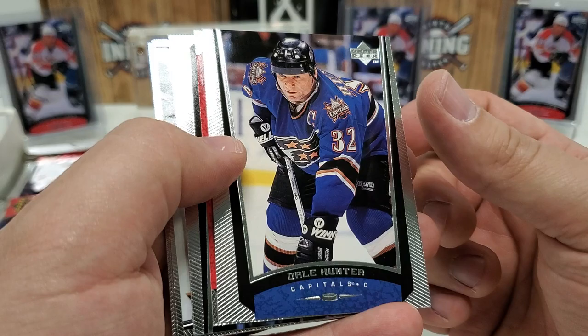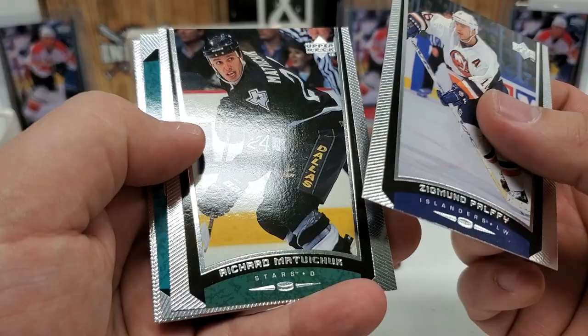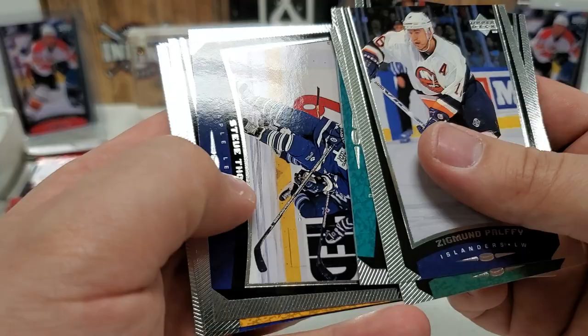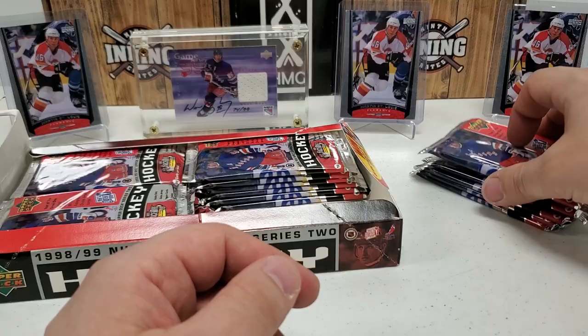The other big rookie is Milan Heyduke — he's probably number two for sure, with some other decent ones as well. Dale Hunter starts us off, Igor Larionov — it's going to be hard to show a lot of these because of the shine. Ziggy Palfi, Richard Matvichuk, Travis Green, Colin Forbes, Stevie Thomas, J.S. Aubin, Pavel Cabina, and Blair Atcheynum to finish out that base pack. Normally inserts appear toward the bottom of each pack.